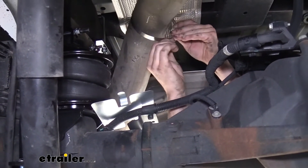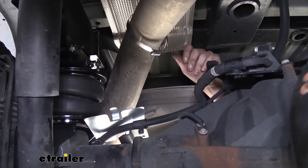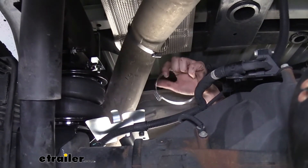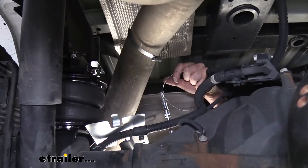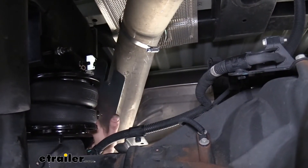We're going to do that a second time for our other clamp. So now we're just going to hold our heat shield into position where we want it to be.